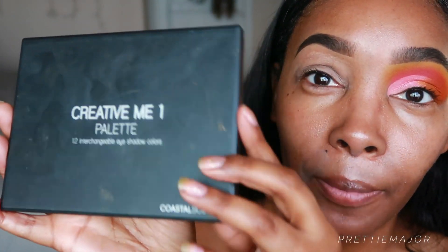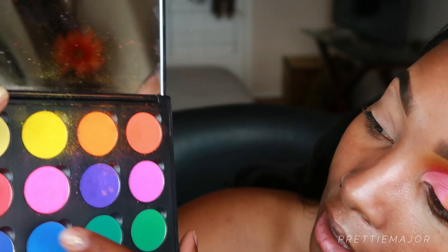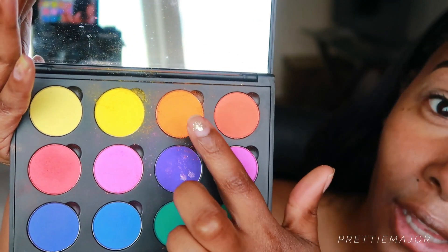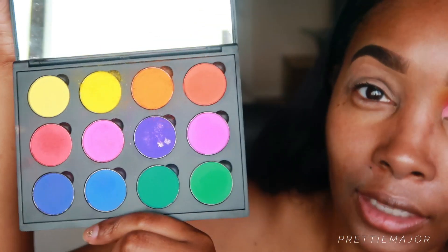I'm going to be using the Creative Me Palette by Costa Senses. I'm using three colors out of this palette: this pink right here, this yellow, and this orange for this look. So we're going to start off with this pink.